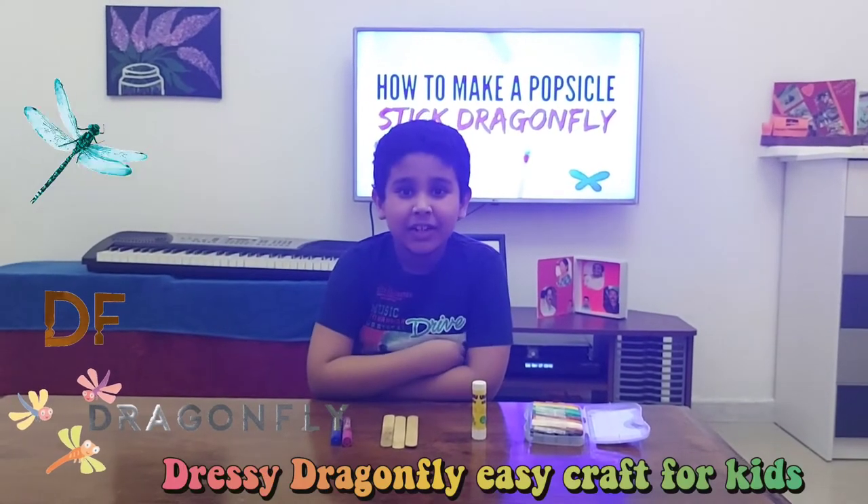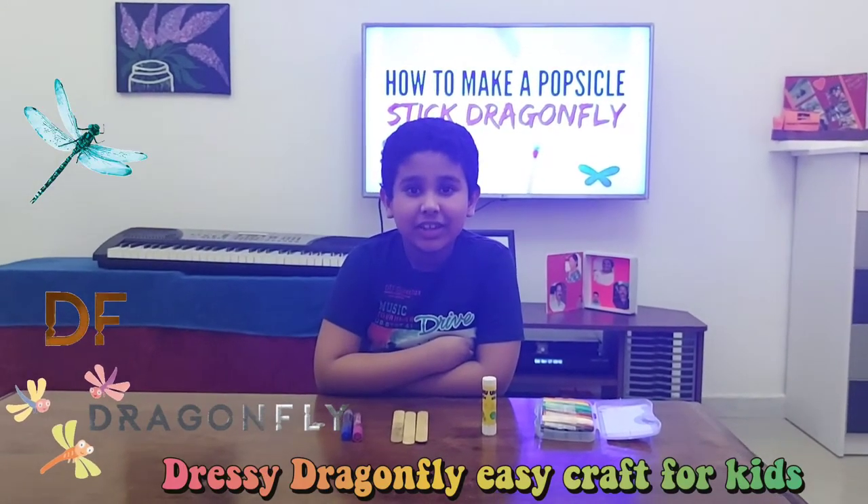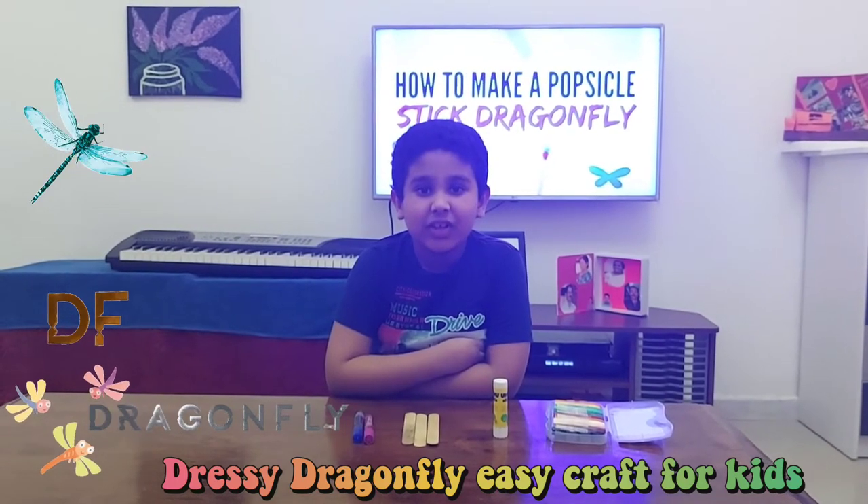Hi, welcome to my channel. Now I am going to do the Dressy Dragonfly for kids. This is easy prep for kids.